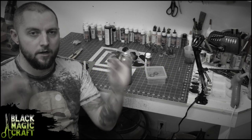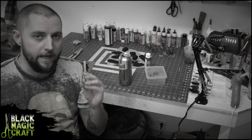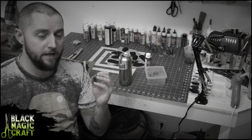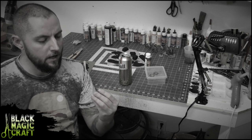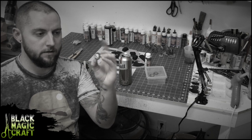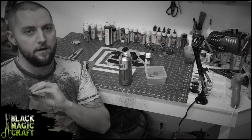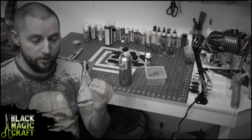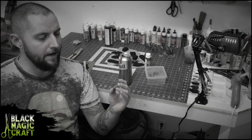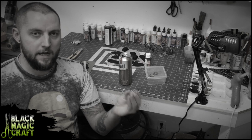Today I'm going to show you a really easy way to make treasure piles that will match the cave tiles that we built in episode one. The first thing we're going to do is make these little bases on washers, and that technique you can take and use on any sort of item you want. We're going to use it on treasure today, but you could do crystals, little bushes, or whatever.